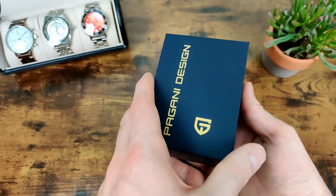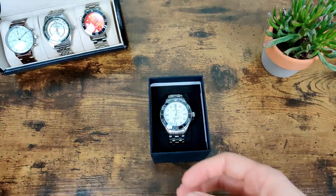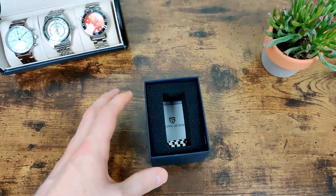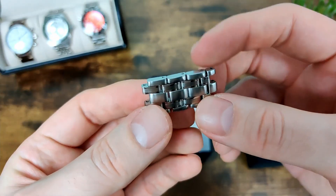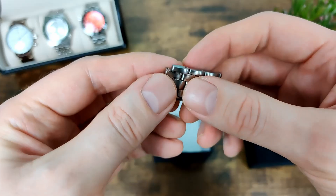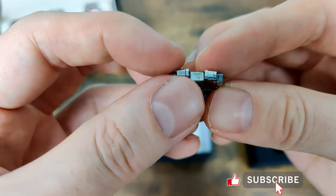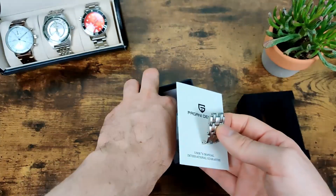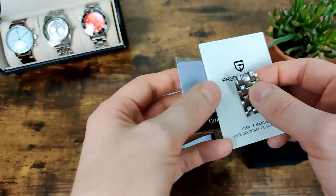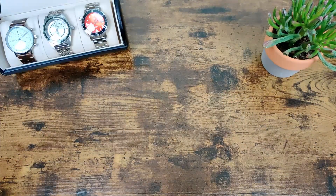Now let's get down to the review. You get it in the usual Pagani Design box — nothing fancy but does the job. You also get a cleaning cloth, and then the links I've taken out — they're just push pins, not screws, but they work well enough. There's a nice bit of detail on those; they are all individual separate pieces. Then you've got the guarantee card and the user manual. But let's get down to the actual watch.